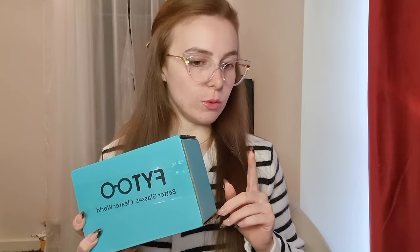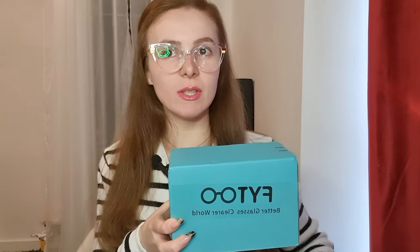So I have three normal eyeglasses — these are the ones I'm wearing — and a pair of sunglasses. The normal glasses are prescribed and the sunglasses are just regular ones.